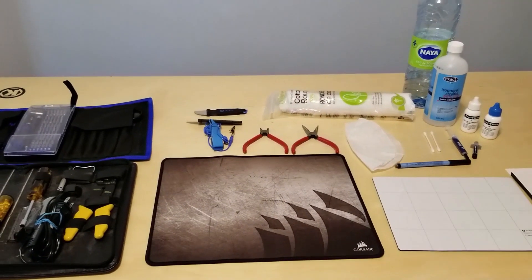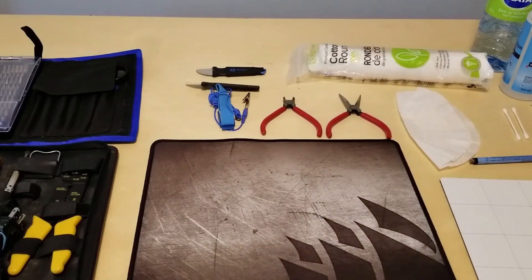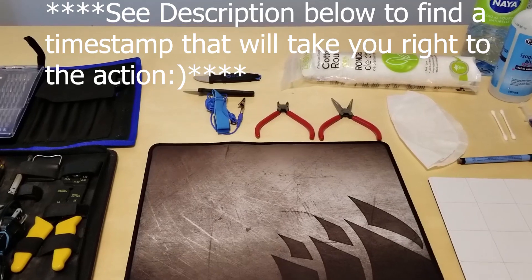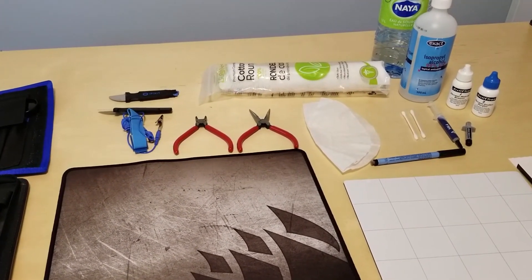Welcome back to my channel, my name is McPato and this is McPato PC. Today I'll be showing you guys how I tore down my Vega 64 reference card to change the thermal paste for a thermal paste experiment that I recently did.